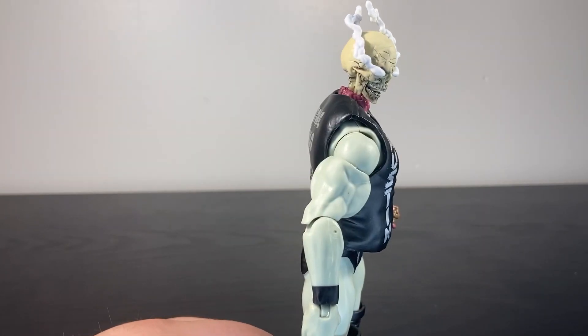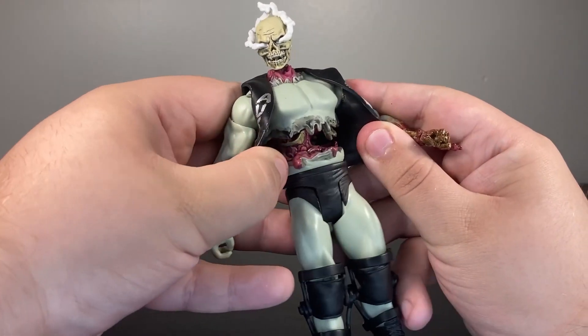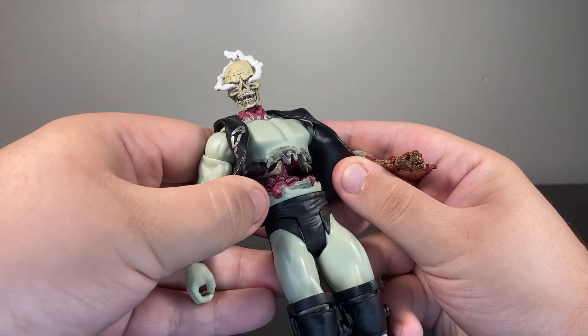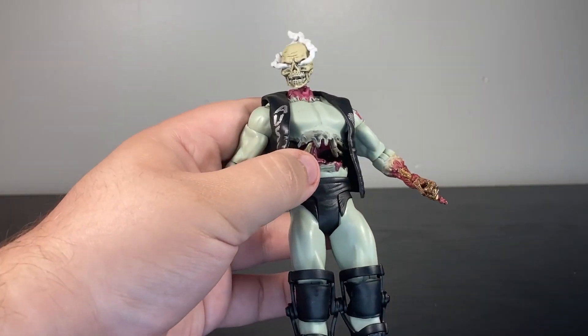You have all these exposed tendons around the neck from where the skin had been ripped off. You look down at his abdomen and you can see that he's just been run completely through. If you took the vest off you can see the spinal column back there.